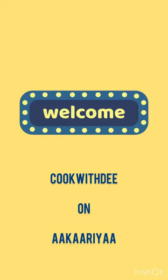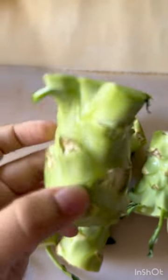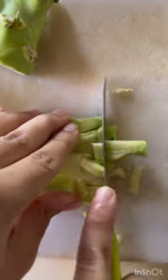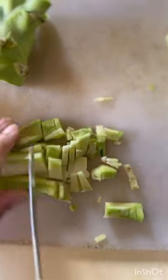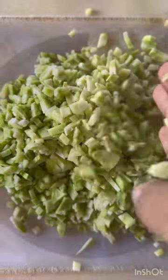Hey guys, welcome to the first episode of Cook with Thee on a Career. Today we're going to make some broccoli stem cutlets. These are super easy and quick to make. First, chop the broccoli stems into tiny pieces and ensure they're finely chopped.